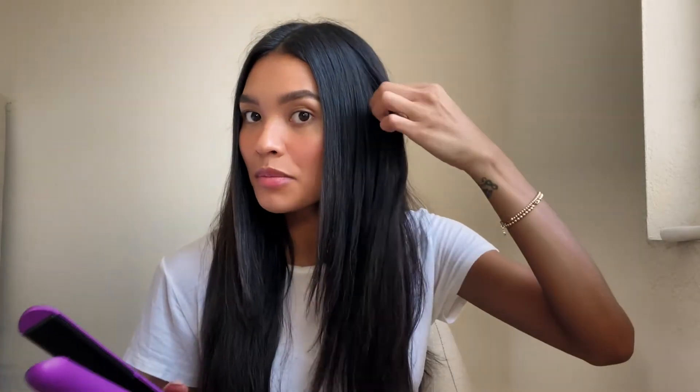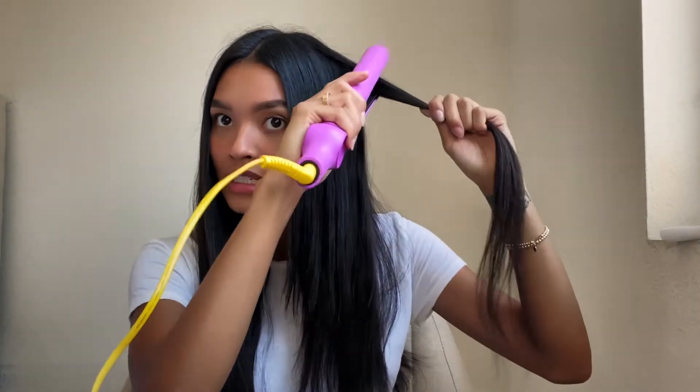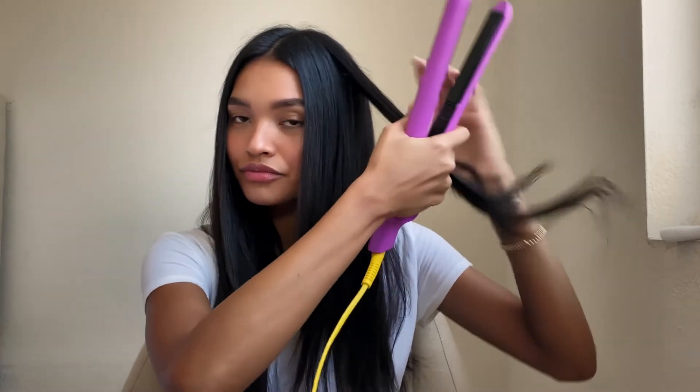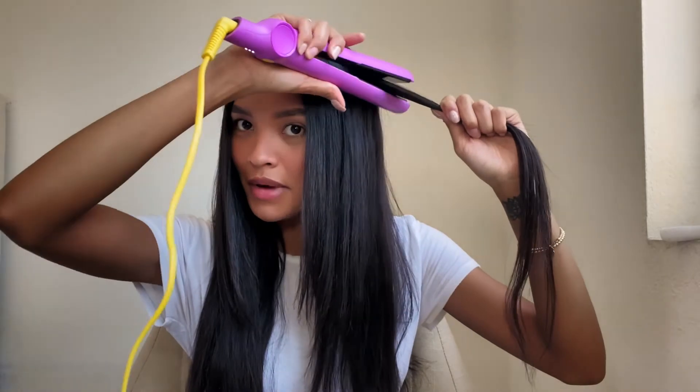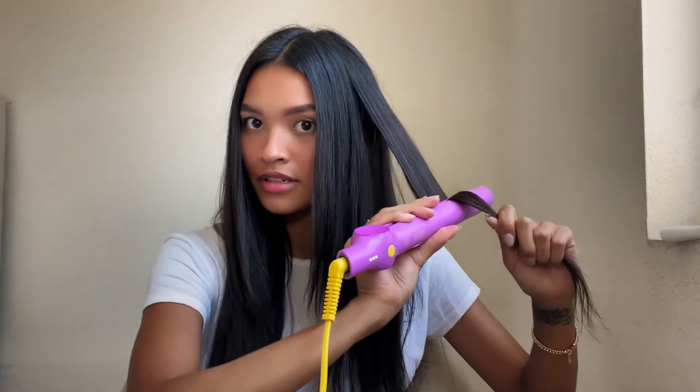If you guys want to see me use this tool and how it works, just keep watching. So I'm going to show you first how I wave my hair with the straightener. I'm going to take a one-inch section, and my technique is kind of like a motion like you're driving a motorcycle — I know it sounds really weird but it's very helpful — and I go down, down, down, down. And you've just created such a beautiful wave.